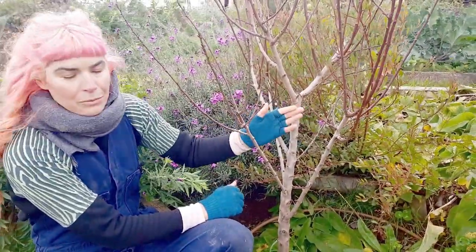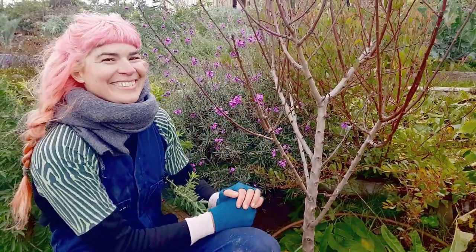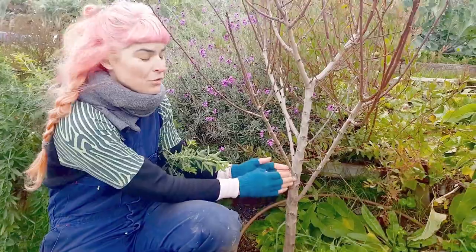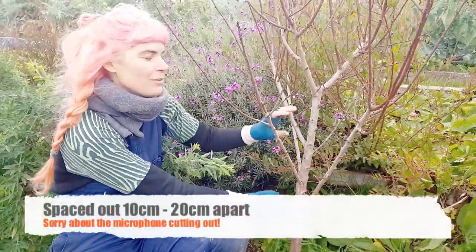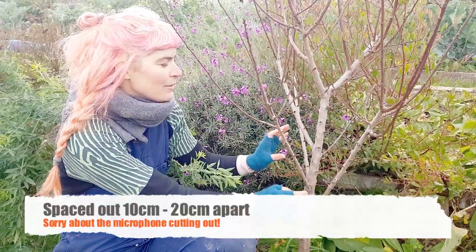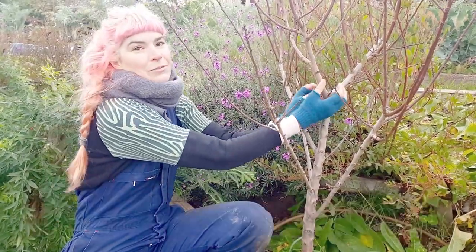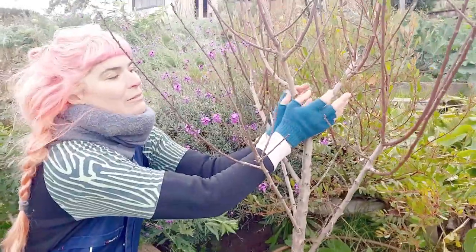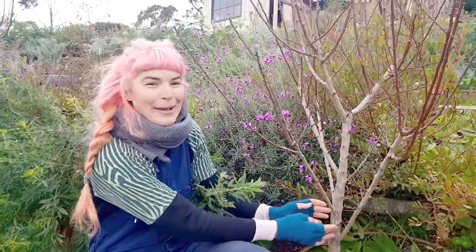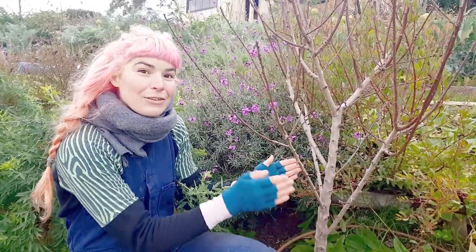While I'm at it I'll cut out any dead wood and any wood that's crossing over towards the center. You'll also notice the branches I've chosen along the main trunk are spaced out roughly 10 to 15 centimeters apart — that's because they'll be stronger when spaced out. If I clustered all the branches in one area, in the future it's very likely they'd get too heavy and split. Close enough is usually good enough.